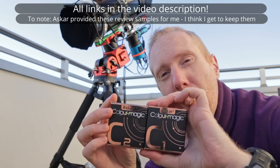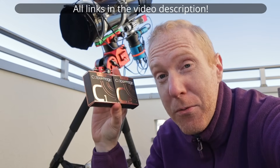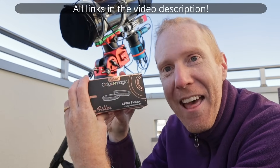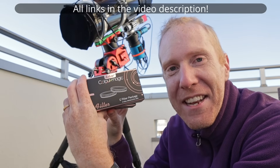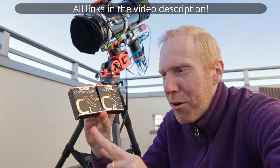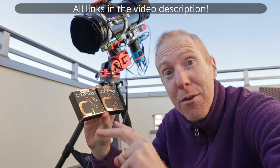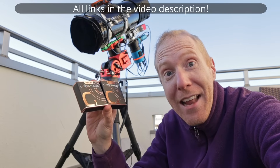You can go with a budget option. This is the only budget option I'm aware of that can do H-Alpha and Oxygen 3, and then Sulfur 2 and Oxygen 3. This is the Color Magic filters by Ascar. The interesting part about those two filters is they can be bought as part of a kit, and that kit with the two filters is $190 US dollars. So those two filters together at $190 — or about $99 each if bought separately — cost less than the Optolong L-Enhanced.